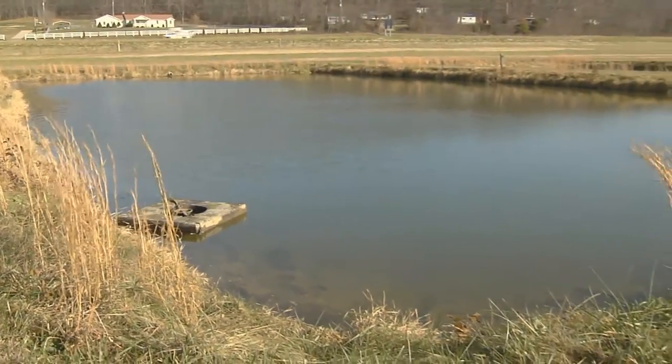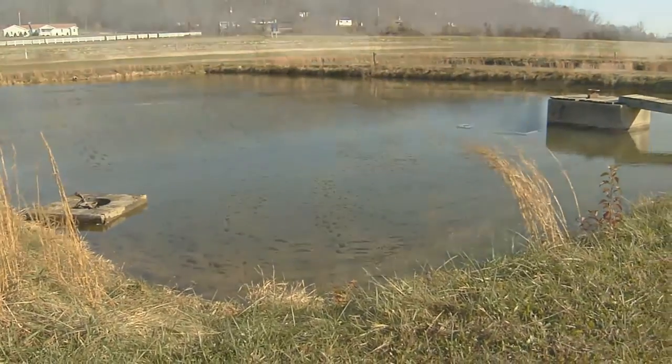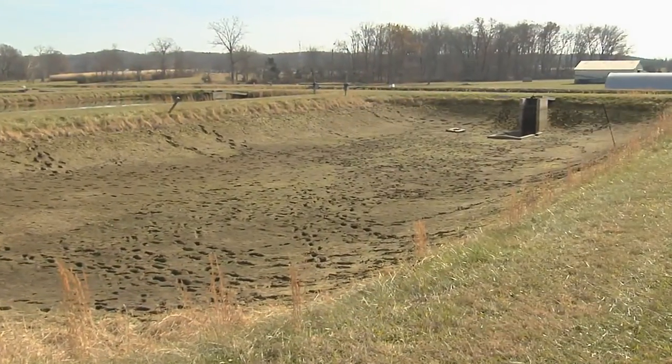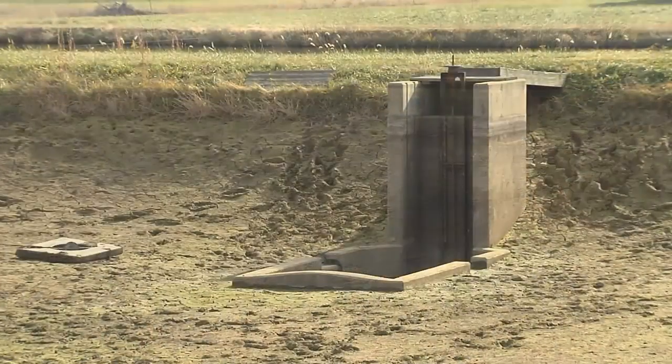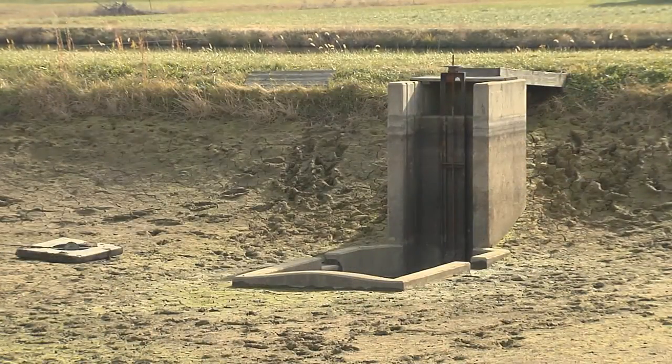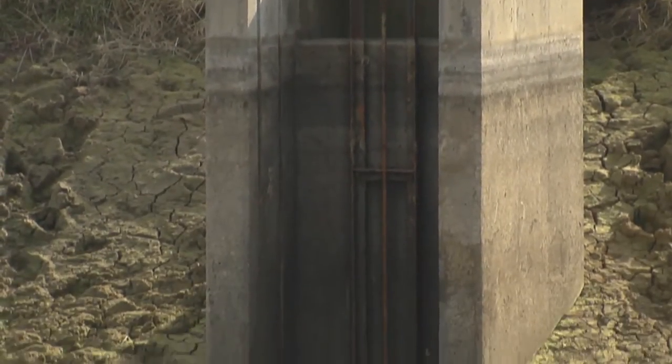Commercial yellow perch aquaculture ponds are typically rectangular in shape, shallow and easily drainable. The bottom of the pond should slope gently toward the deep end where the drain is located at the lowest point. An internal catch basin, either concrete or compacted clay, can further ease harvest.